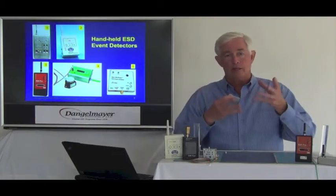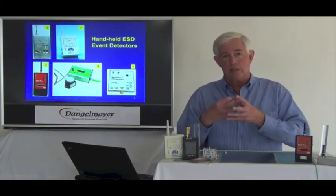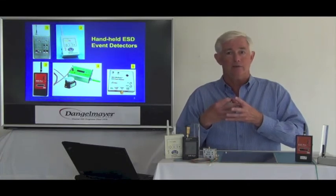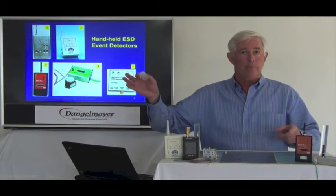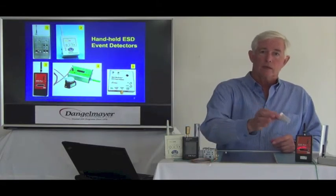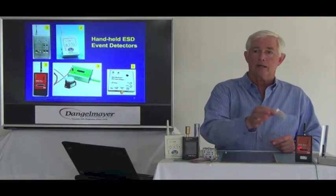And then as they become airborne, they'll be at different potentials. And when they collide, we'll get ESD events. So I'm going to start shaking it over here, and we don't hear the meter. As we get close to the meter, we pick up the events.